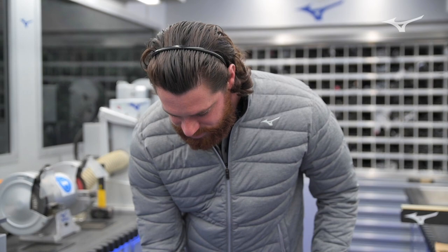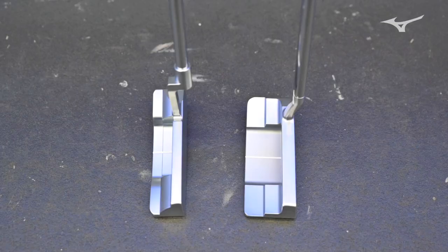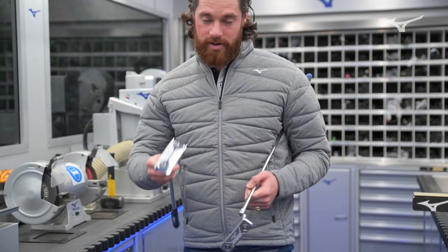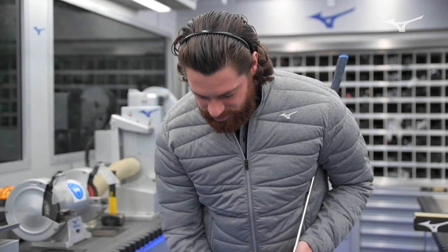Coming back to the 1, 2, and 3 that have been in the range for a year — the number 2 has got the plumber's neck style versus the number 4 with the slant neck. It's very obvious when you put those both down at address how they differ and how they sit behind the golf ball. I'm a big fan of the slant neck — it frames a golf ball very nicely and gives just the right amount of offset from shaft to face.